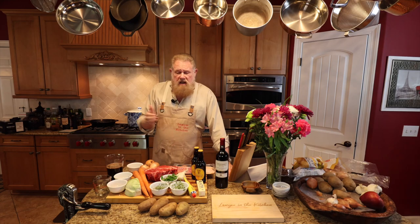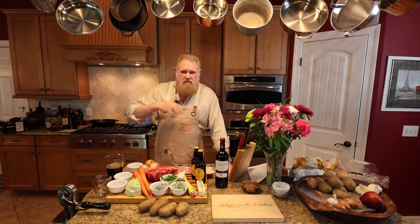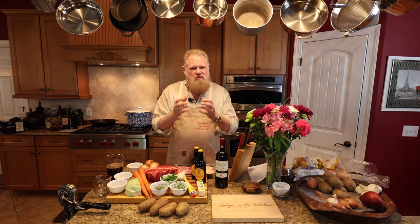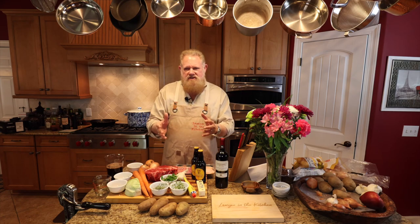You can put potatoes in this and a lot of people do, but I'm going to make mashed potatoes. This is going to be really nice, because we're going to dump that thick, rich gravy and that tender beef over those potatoes. It's going to be fantastic.